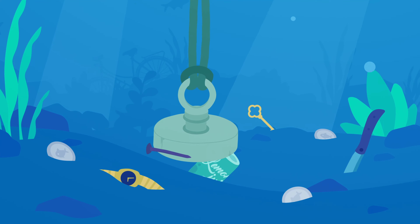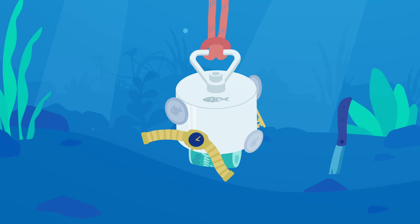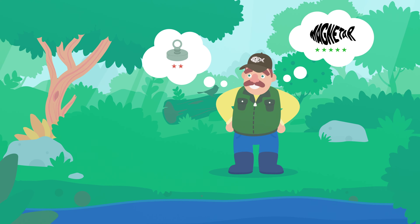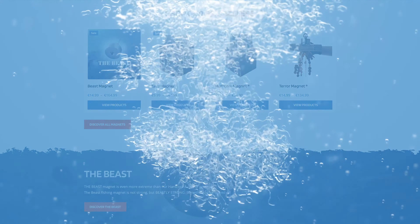Avoid double spending and disappointment on the waterfront. Start with Magnetar quality. Start your adventure today.